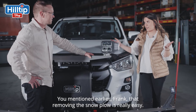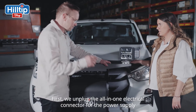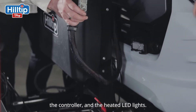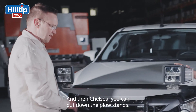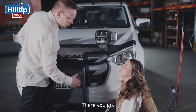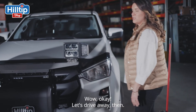You mentioned earlier, Frank, that it's really easy to remove the snowplow. Can you demonstrate? Sure! At first, we unplug the OLED-1 electrical connector for the power supply, the controller, and the heated LED lights. Then you, Chelsea, can put down the plow stands. There you go! And now you're ready to just drive the pickup away. It's that easy? Exactly! Let's just drive away then!